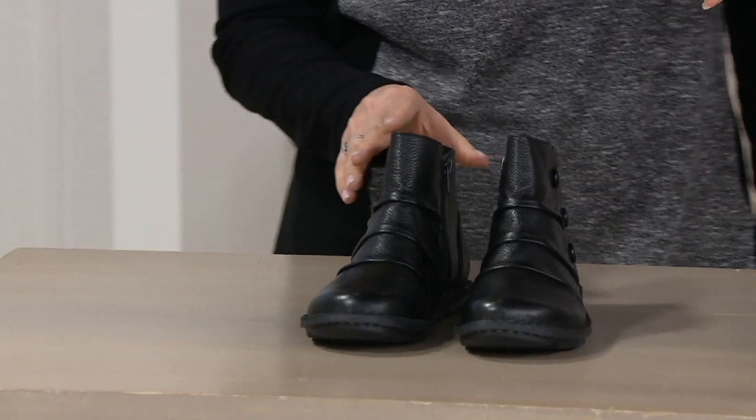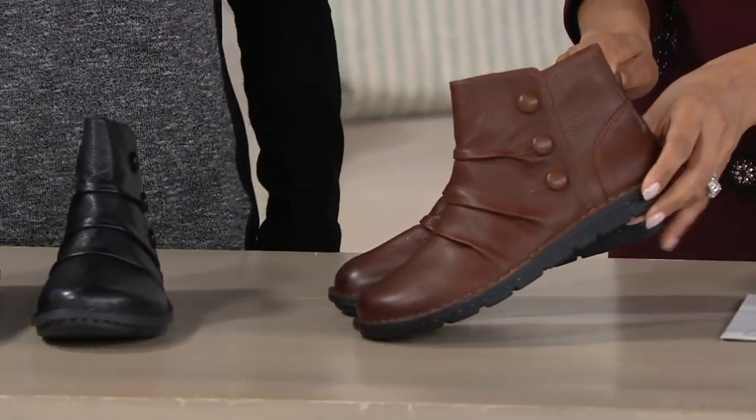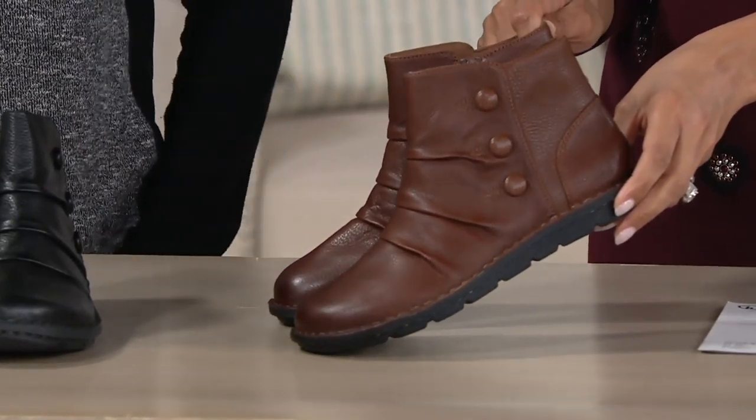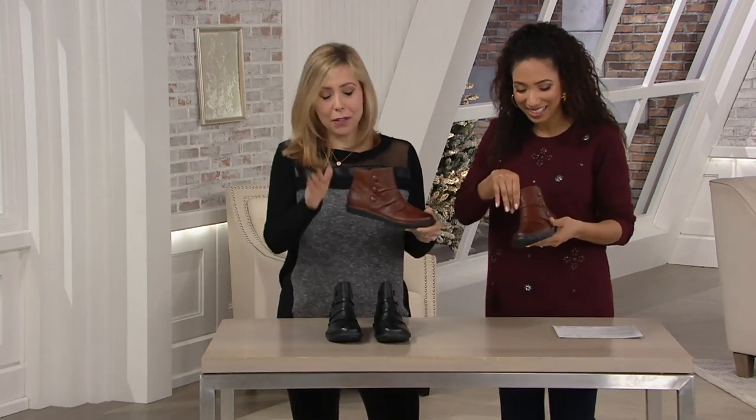Two colors: you have the black, and then your other option is dark tan. This is available in medium and wide widths, whole and half sizes. It is definitely a true-to-size fit. I wear an eight-and-a-half or a nine — I slipped into the nine but could also wear the eight-and-a-half. Very true to size.